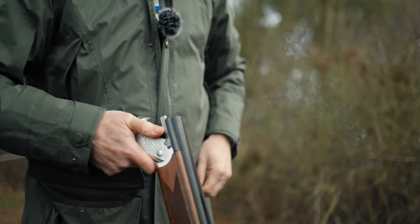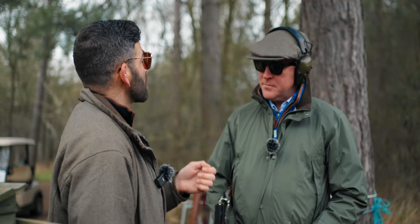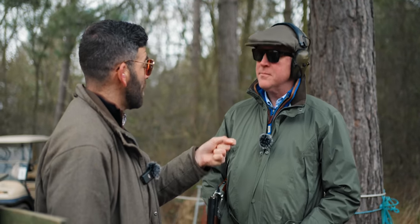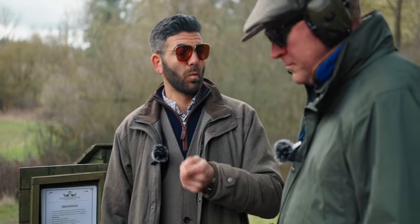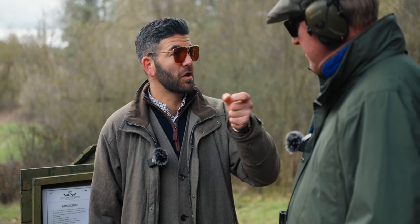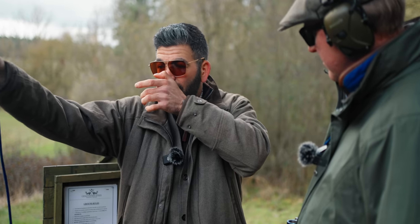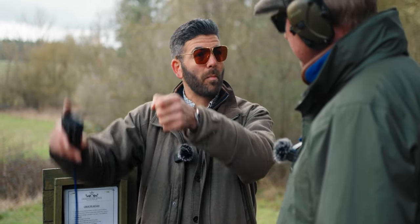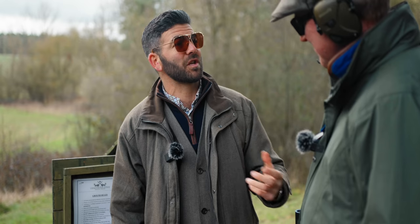On stand 11, simultaneous pairs. We're not covering new ground — it's following on from what we did earlier, slowing you down and getting used to spending time with the target. The worst thing you can do is panic the first shot off because it makes the second bird harder. It's going to be two very slow controlled moves — slow the hands down on your mount, stretch away from the first bird, then a slow steady move underneath the second. Think of it as two single targets. Slow and steady wins the race.